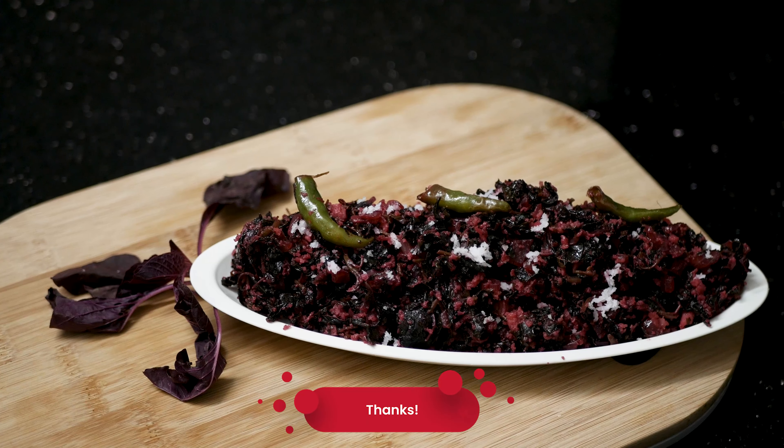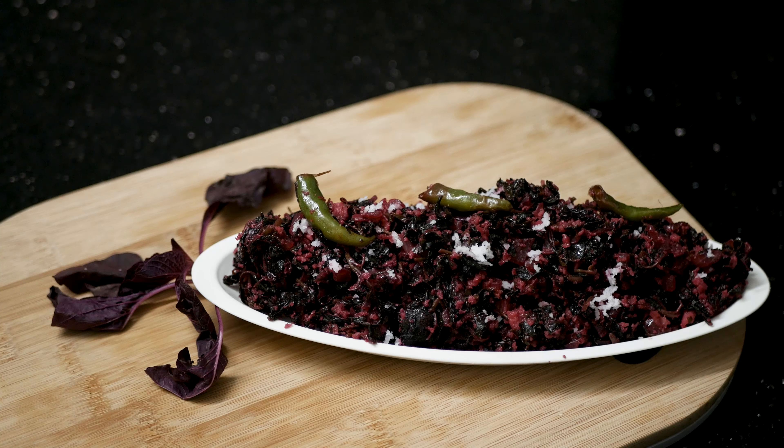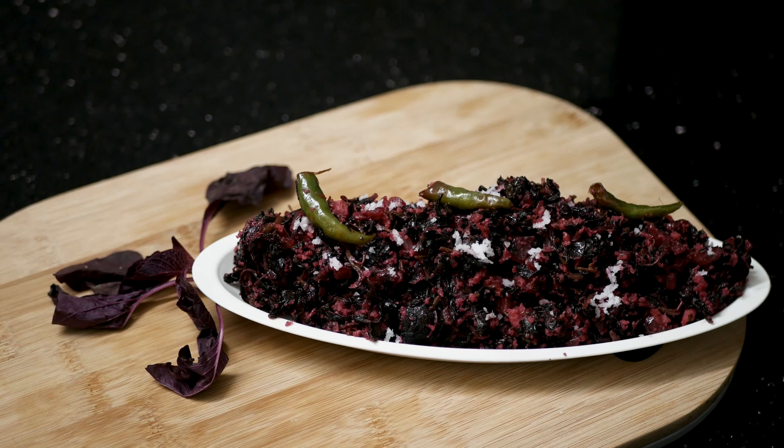If you like my video, please like and share, and comment. Thank you for watching my video.